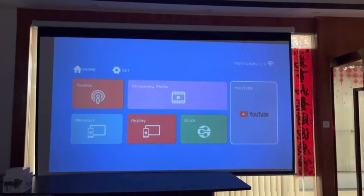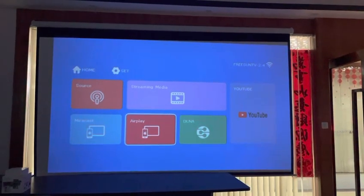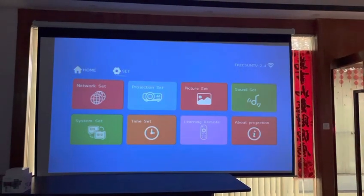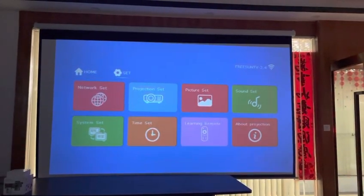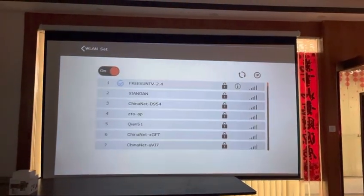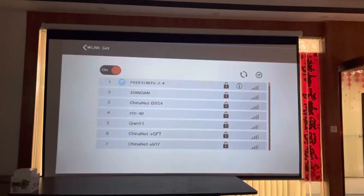Here is YouTube, and here is the mirroring function. This picture is for the settings — the first one is the Wi-Fi setting. Let's go to YouTube now; it's Wi-Fi connected.